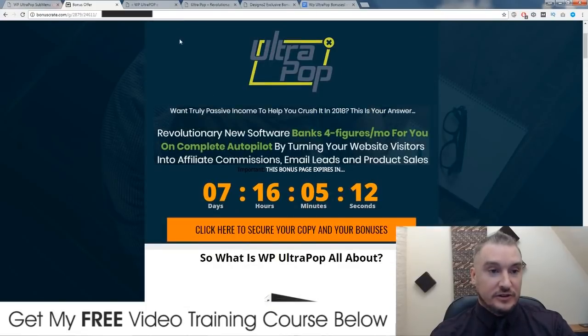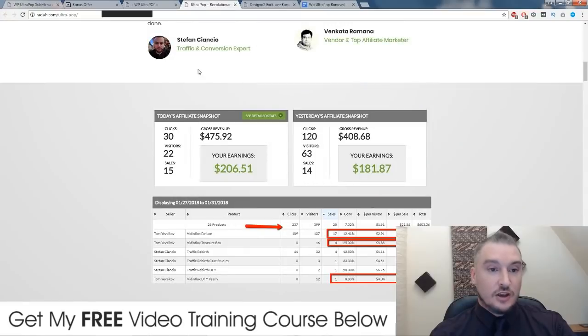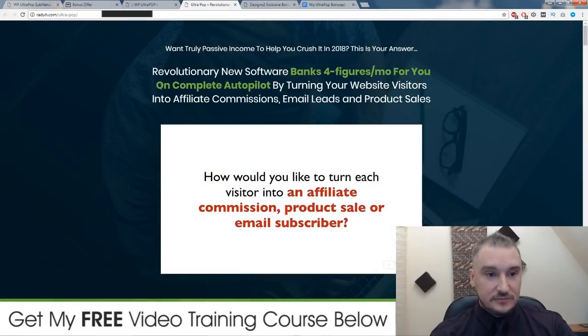So if you click on any of these orange buttons, you'll come through to the sales page, which looks like this. It reads: 'Want truly passive income to help you crush it in 2018? This is your answer. Revolutionary new software banks four figures a month for you on complete autopilot by turning your website visitors into affiliate commissions, email leads, and product sales.'